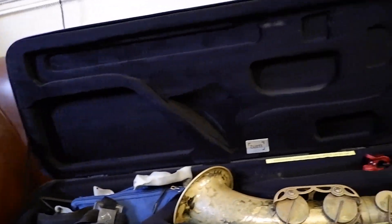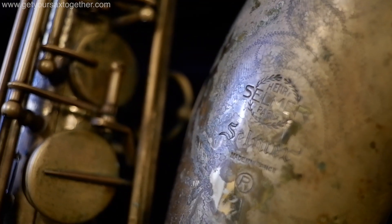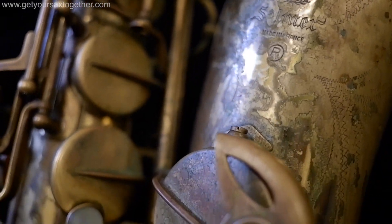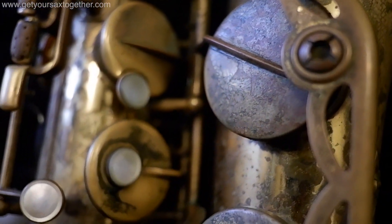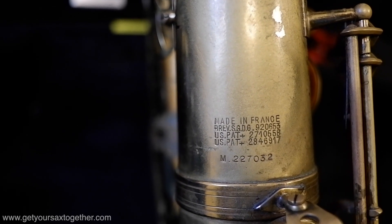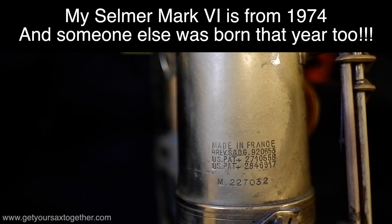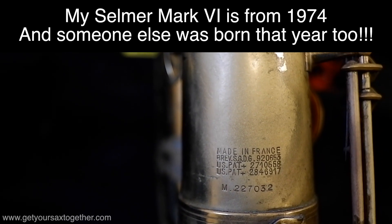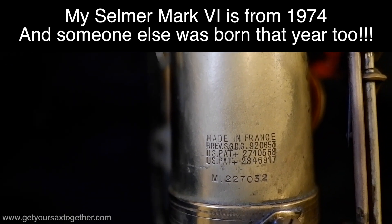First thing we have obviously is my Selmer Mark VI tenor saxophone. This is serial number 227,032, which is one of the last Mark VIs to be made in the 70s, so it is a late Mark VI.